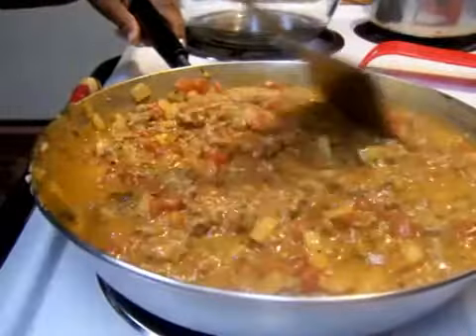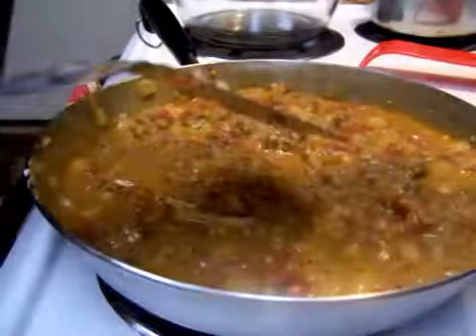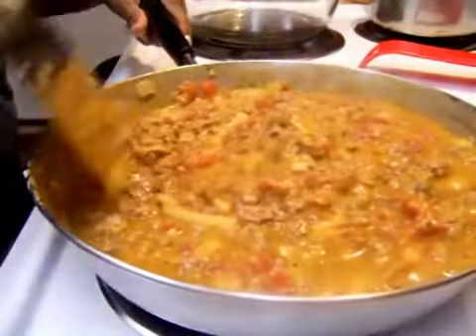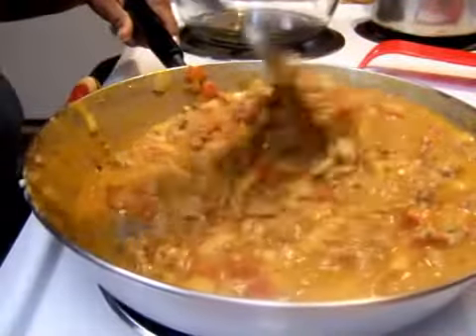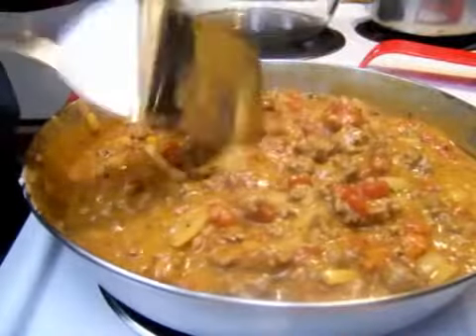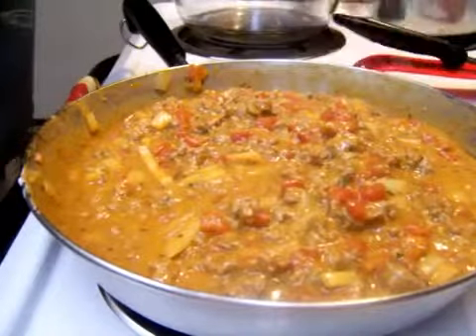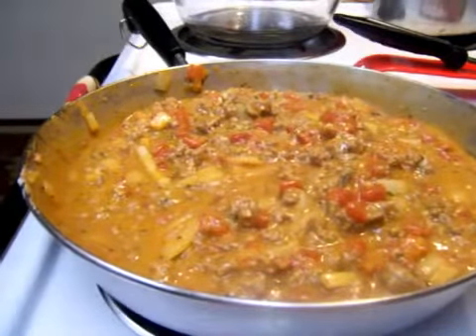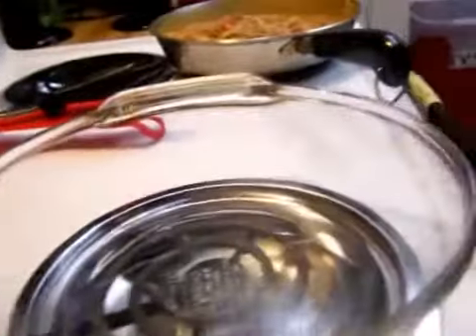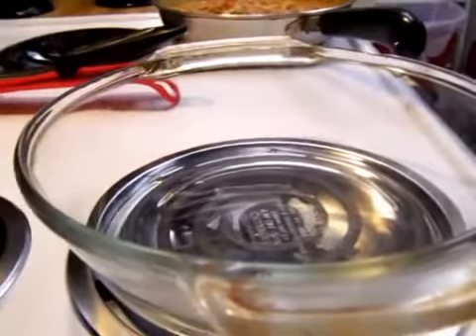Yours should look like this by now. At this point you can turn your stove off — I just wanted to heat that and get everything melted and combined. The next step — I'm going to bring the camera over. This is the pan I'm going to be putting it in: a deep dish, kind of like a pie pan but it's deep dish.